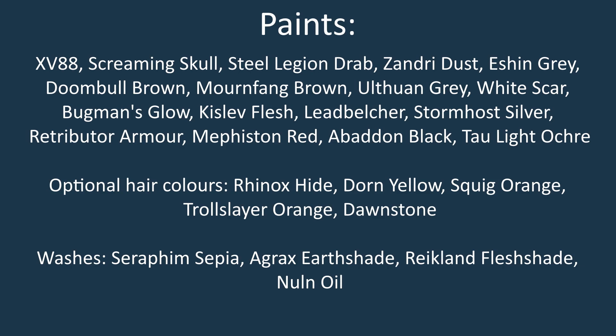We also need several washes. These are Seraphim Sepia, Agrax Earthshade, Nuln Oil, and Reikland Fleshshade.